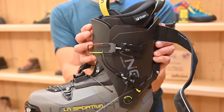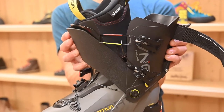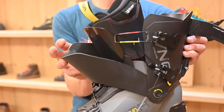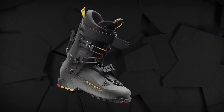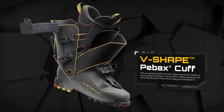The core innovation of this product is in the construction of the cuff — the V-shaped cuff. Basically it's a dual cuff: we have a forward and a backward cuff working together to allow you to have an amazing range of movement.